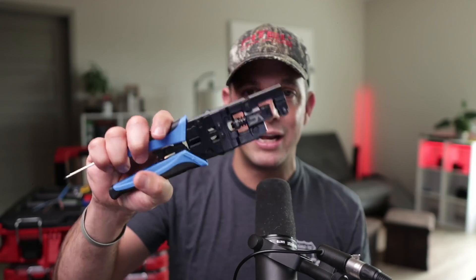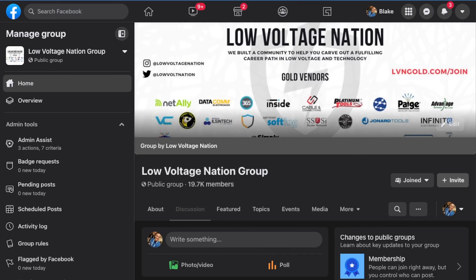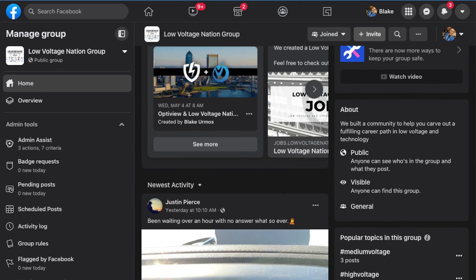This one got 50 votes — it's the number one tool in the community, so I highly recommend getting it. Remember, you've got to use the V-Max keystone jacks that are compatible with it. To learn more about the Vertical Cable iPunch Tool, I've dropped a link down to the product page, and also follow the community and go to the Facebook group — there are tons of good conversations and a lot of people using this tool.